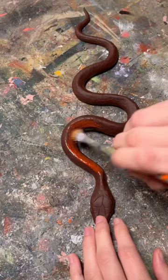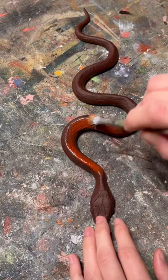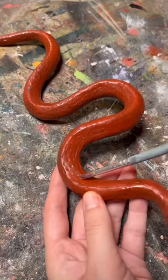Once it cooled, I lightly painted it, which allowed some of the brown to show through, and added some iridescent paint to finish it off.